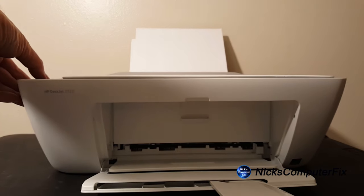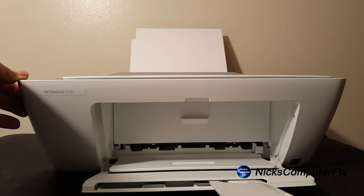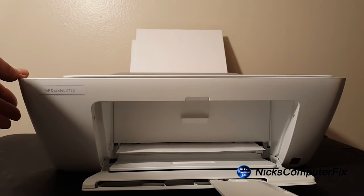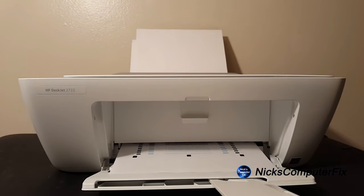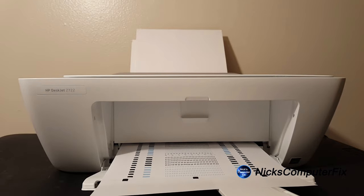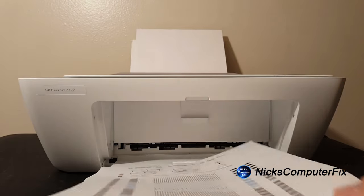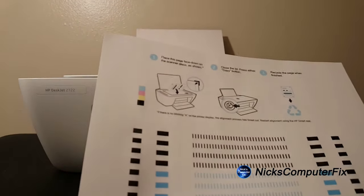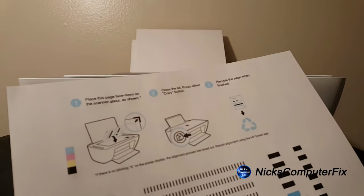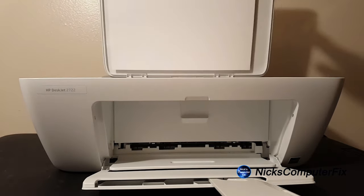Keep in mind that down the road, after printing a couple hundred pages, if you notice your printouts aren't looking as good as they should, it could be that the print head alignment is off. You may need to do this a couple of times over the lifetime of the printer. It will always improve your print quality and it never hurts — it does no harm to the printer and can only help.